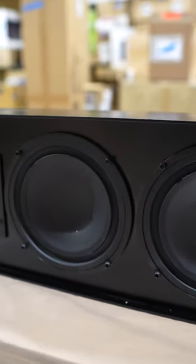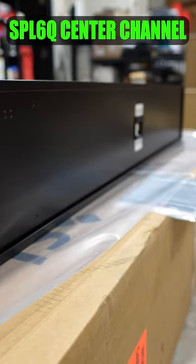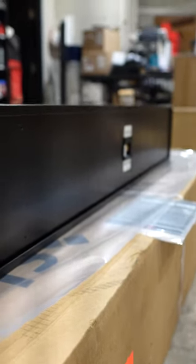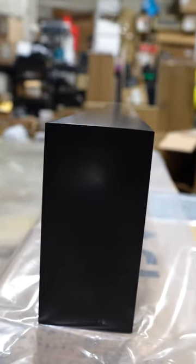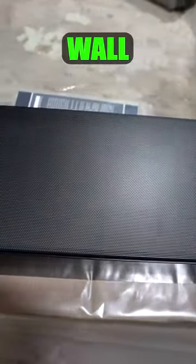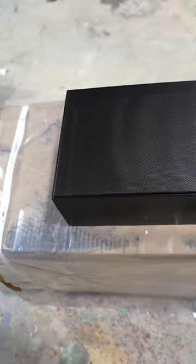Check out this awesome custom speaker by James Loudspeaker. This is a SPL6QC for center channel. We have this custom made 48 inches long for a theater room that we are working on. This speaker has a few ways it can be installed to the wall. We are using the four pass-through holes to make it super flush against the sheetrock.